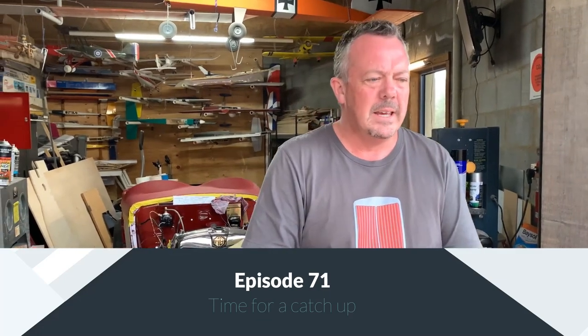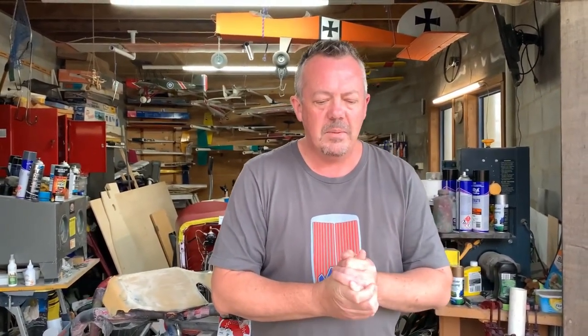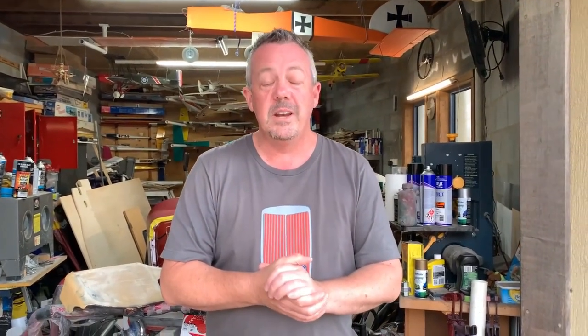G'day guys, welcome back to MG Rebuild. It's now 2021, about two and a half years since I've started this project, so it's time for a catch-up. I did say in the last video I was going to have these episodes a little bit closer together and I failed already — it's been six weeks since the last one. I apologize, but it's been Christmas time with eight family birthdays either side of Christmas, so it's been a very busy time. I haven't had much time to do videos, let alone work on the car, but I'll give you a quick run through of what I've been doing.